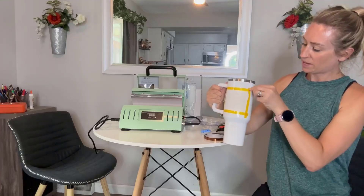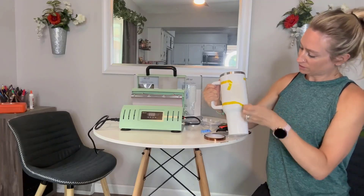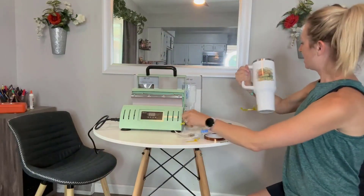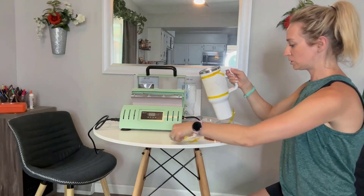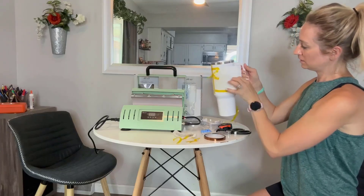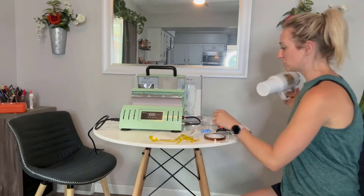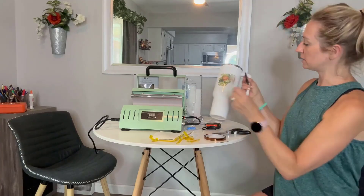Let's go ahead and peel it off here. Oh my gosh, I'm obsessed with this — this looks so good! Oh my gosh you guys, so good!